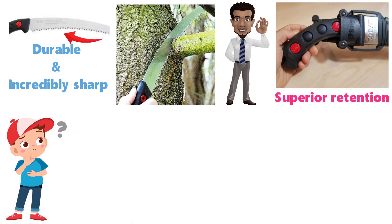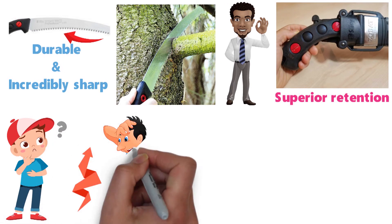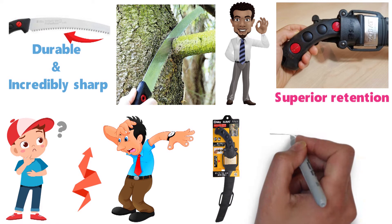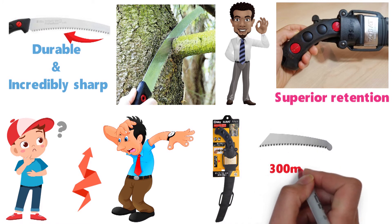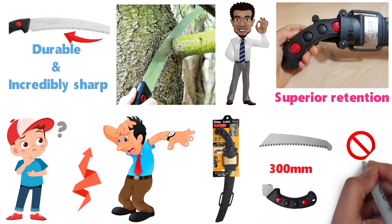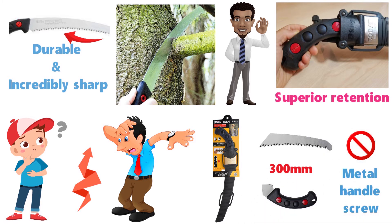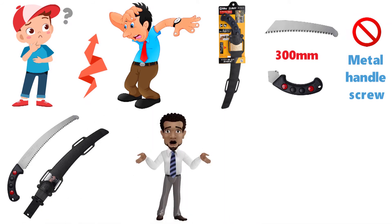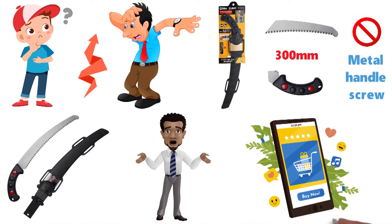There is one major issue with the Zubat, and it is an increasingly common problem with products across the board. Many consumers have purchased this tool only to receive a variation with a 300mm blade and plastic handle screws instead of the 330mm blade with metal handle screws. This variation is prone to breaking, and you will not know which version is shipped unless you order specifically from a reputable source.